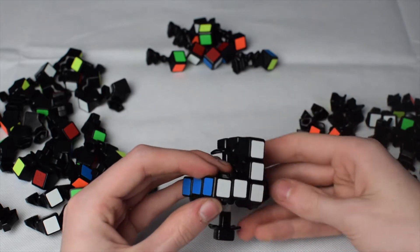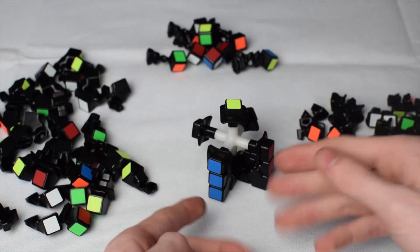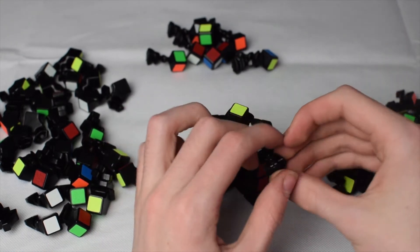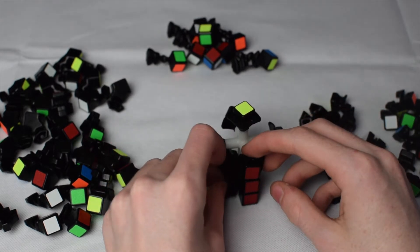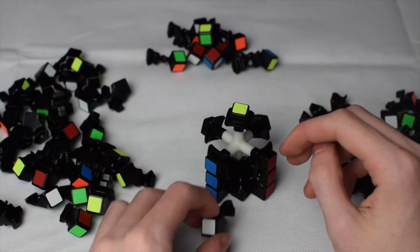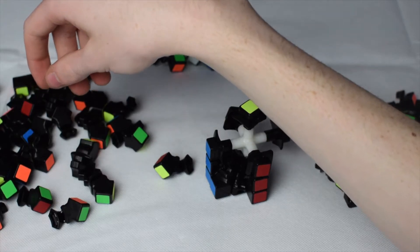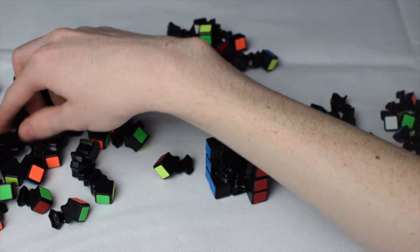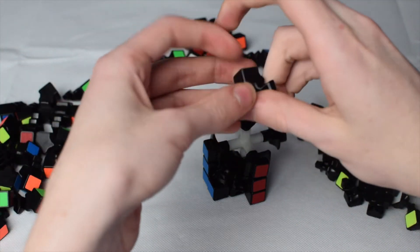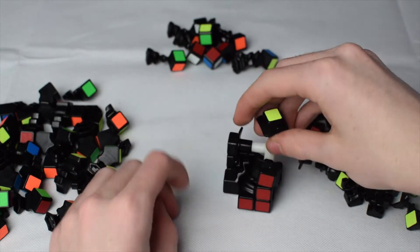Now you're going to turn it upside down so you have your two edge sides facing downward. Get a white corner and stick it in there. Then you need to find the right edge — we're looking for a white-red edge. Get that in there and then get the corner in.